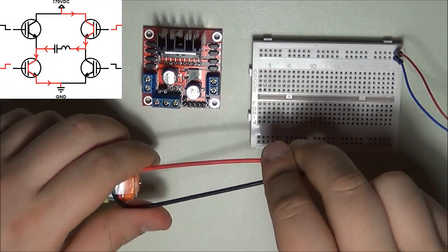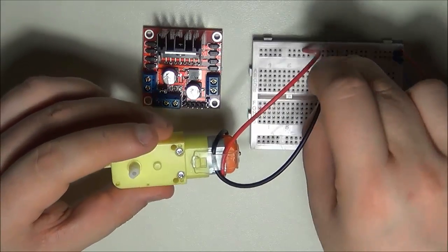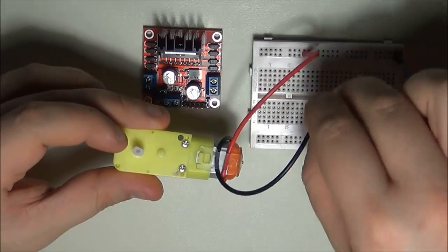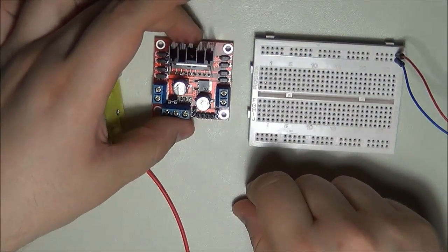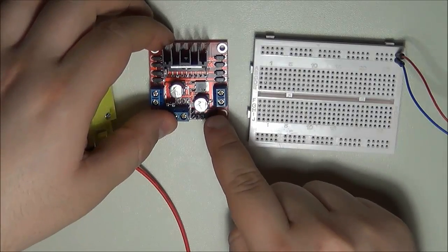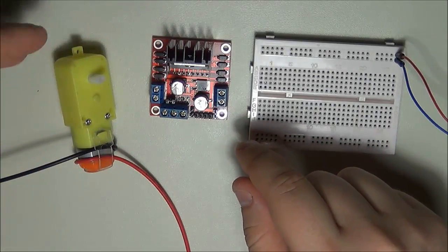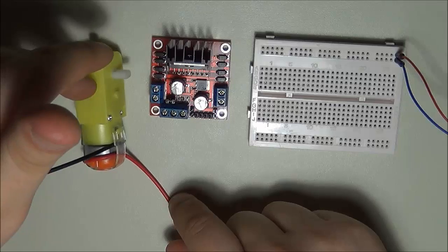To demonstrate bidirectional control: if I plug the leads in one way, the motor goes counterclockwise; if I reverse the leads, it goes clockwise. The H-bridge gives you that bidirectional movement. On top of that, you can input a PWM signal into the controls to drive it with your Arduino. So two key functions: number one, forward and reverse; number two, using a low-voltage signal to drive a heavier load.